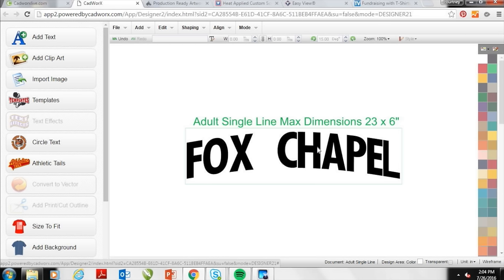When I changed the font it went a little larger than 23 inches, so I'll reduce it to fit within my bounding box by dragging the corner of my design. The shirt we're personalizing today is a new hooded style, and the hood minimizes the print area. Six inches by 23 inches is ideal — some oversized shirts allow up to eight or nine inches, but with a hood you want to stay within that six inch dimension.